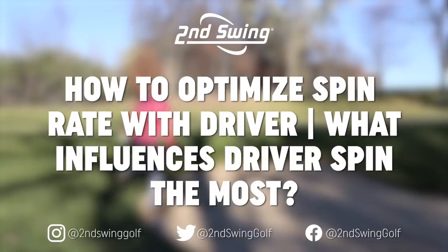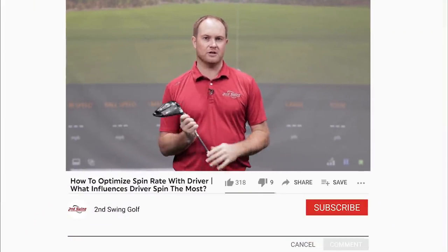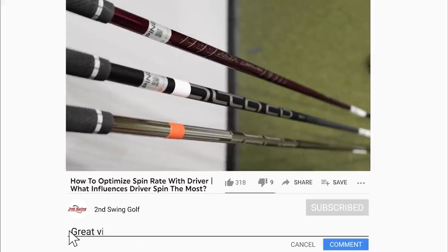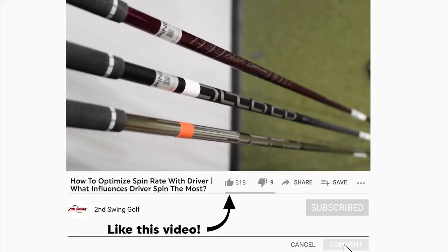Hey golfers, it's Thomas Campbell, master club fitter at Second Swing. We have a debate on our hands, so today's video is going to focus on whether the loft of the driver or the golf shaft is the major influencer on spin.